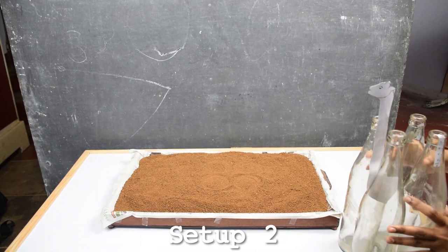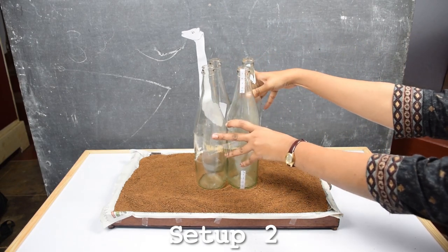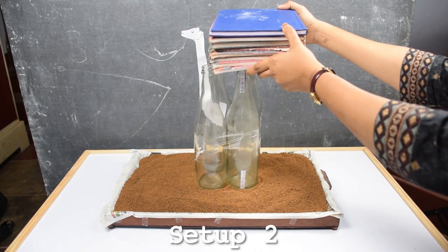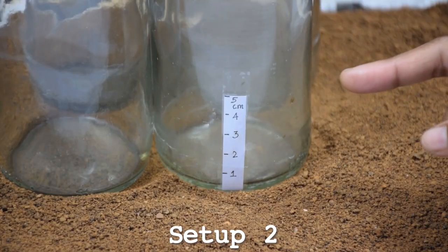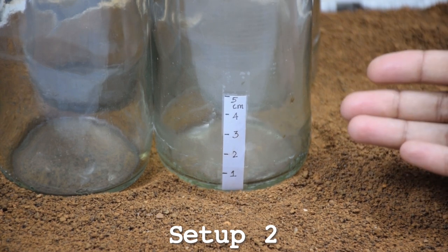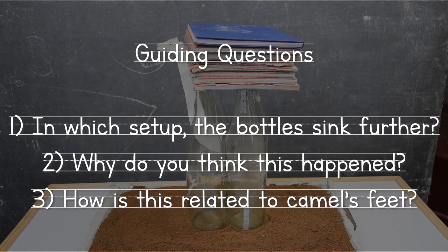Now let's try setup two. In this setup, the mouth of the bottles faces upwards, as you can see. Let's place the same weight on these bottles now. What do you observe now? Let's look at the scale at the bottom to find out how much the bottles have sunk. As we can see, the bottles have sunk very little here.